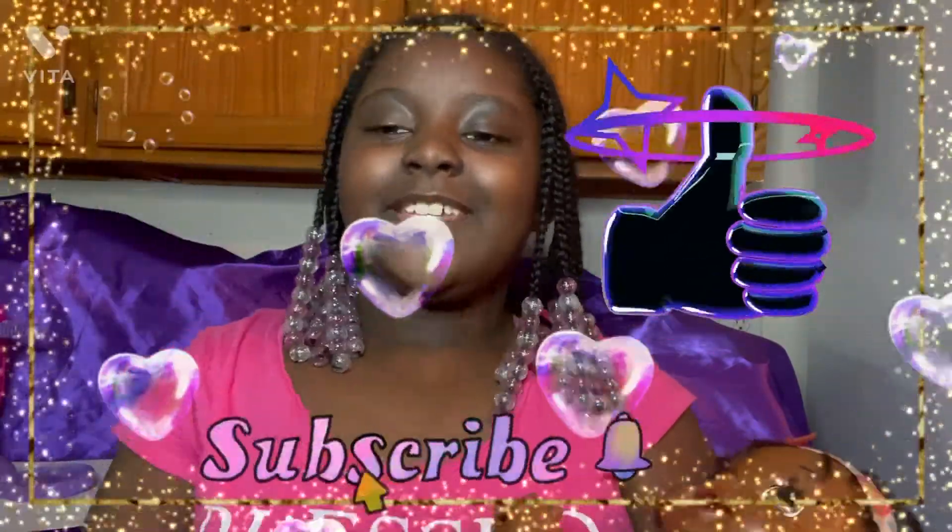Well guys, that's the end of the video. Hope you enjoyed. If you found this video useful, make sure you like and subscribe. See ya!